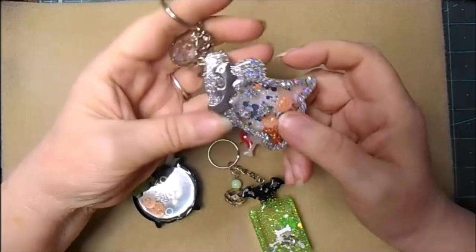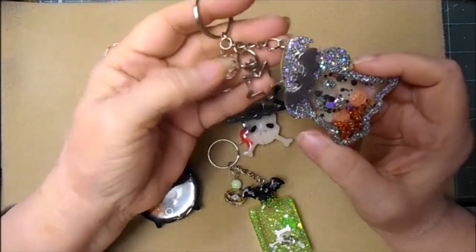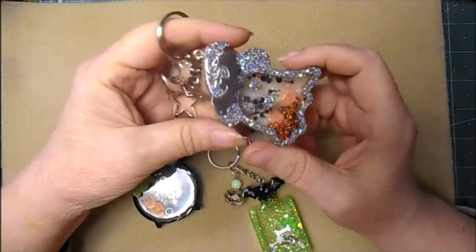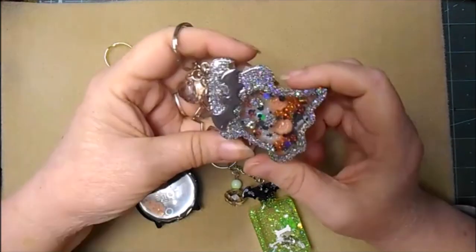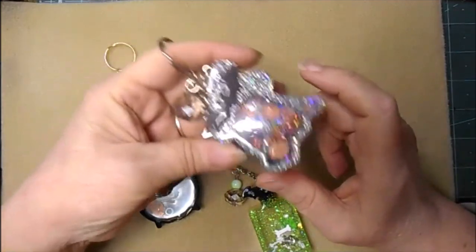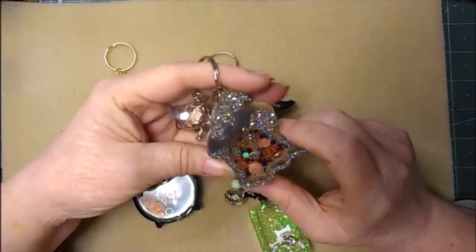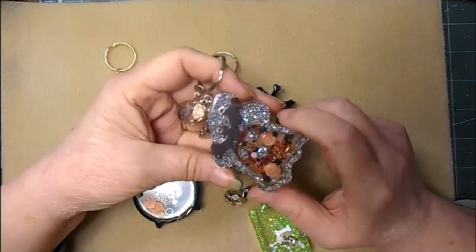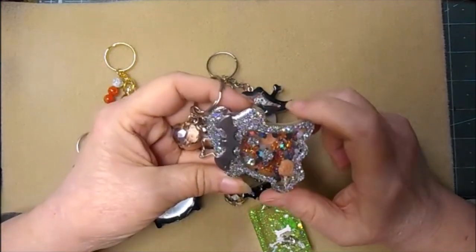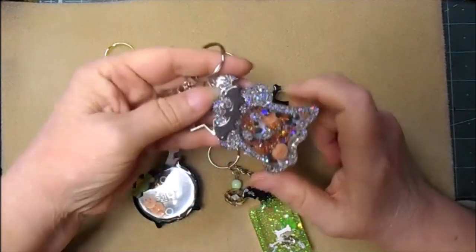This one again has the cute little bat, a smoky faceted rondelle — that is so pretty — and it has a star purse charm. There's silver holographic glitter and this one has tiny little resin pumpkins that I poured myself. It does have a cubic zirconia though I couldn't tell you which color it is.